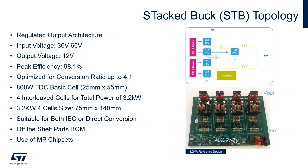Here is shown the stacked-back STB topology. On the right-hand side at the top, you can see the block diagram of the topology, which consists of two bucks stacked one on top of each other, plus an additional isolation capacitor for the top buck and an additional synchronous rectifier. Below, you can see the 3.2 kilowatt reference design composed of four interleaved cells. This reference design provides a regulated output of 12 volt with an input voltage from 36 to 60 volt. The peak efficiency is 98.1 percent and it is optimized for a conversion ratio of 4-to-1, which is the most commonly used in data centers. The basic cell has a thermal design power of 800 watt in a 25 by 55 millimeter